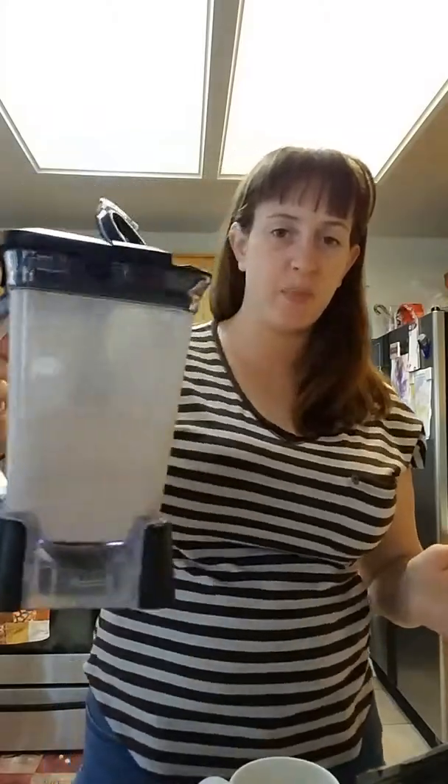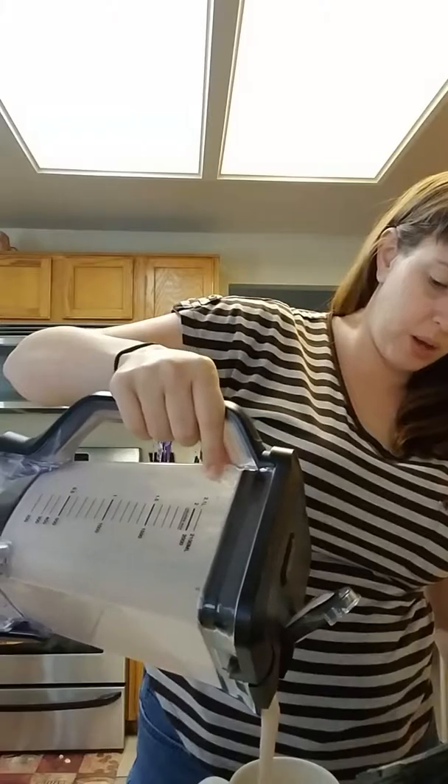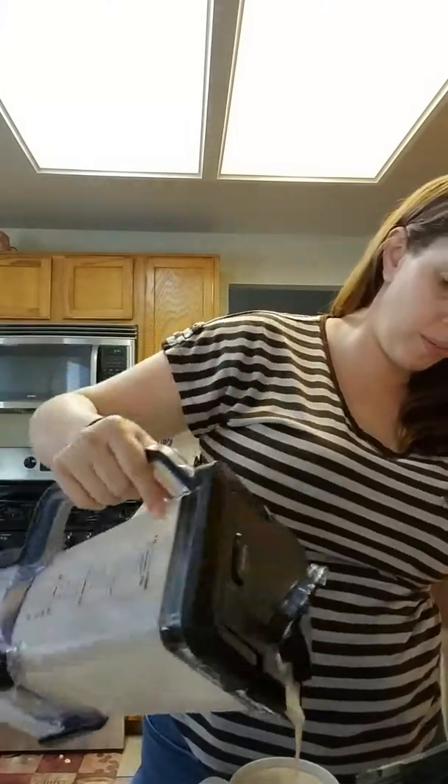So I blend it up. It says to do it for about 10 to 20 seconds. So I'm just going to shake it up one last time, make sure everything is off the side, and pour it into a cup — which my cup does not seem to be quite big enough.